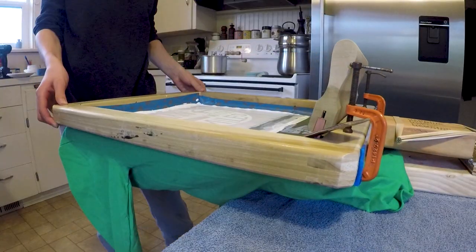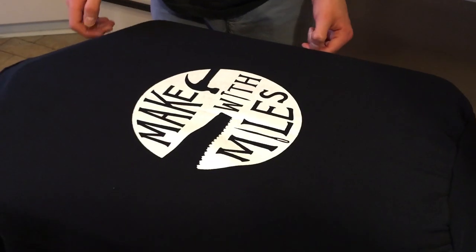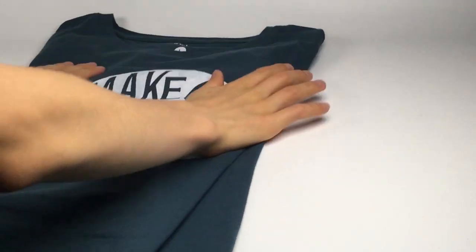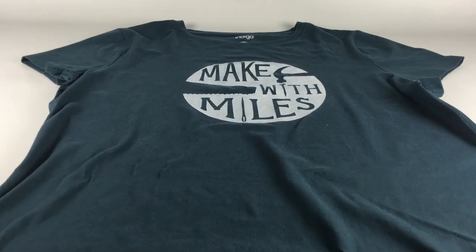I really liked how these t-shirts turned out. You can do this project with just materials from most art supply and craft stores, or you can even build your own screens using wood and mesh. You certainly don't have to build a press like I did, but since I knew I was doing more than a few shirts, the press made it much easier to line things up perfectly every time.